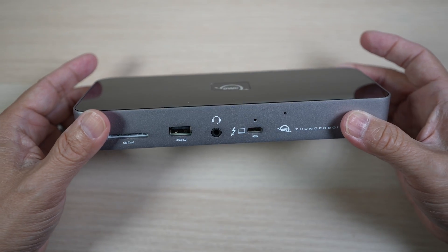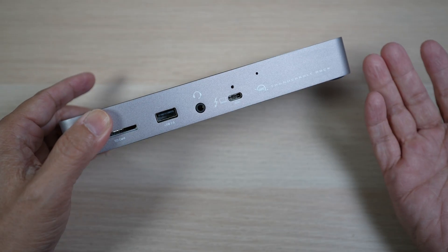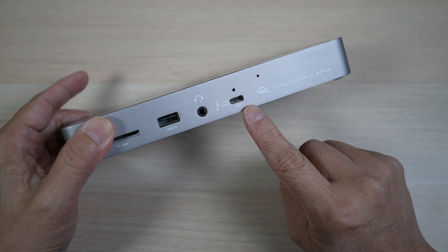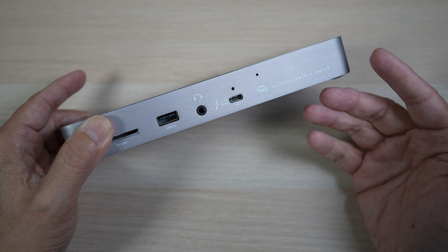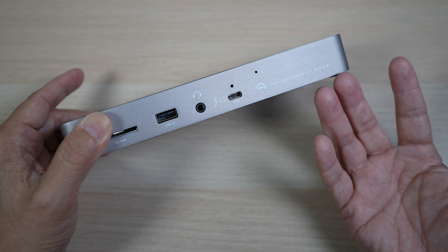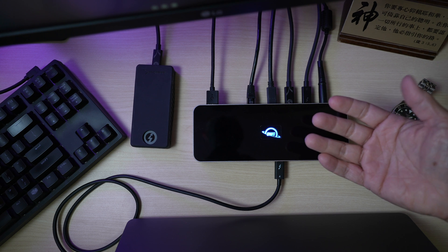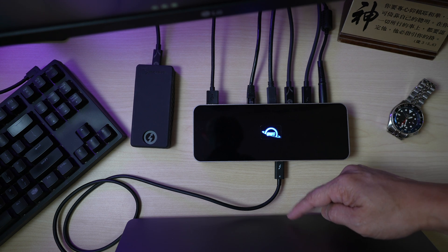It has a good weight to it, about 14 ounces. What makes this OWC dock special is its four high-speed 40 gigabit per second Thunderbolt 4 ports. There's one in the front which can also charge the connected host computer at up to 96 watts — just right for fast charging my M1 Max MacBook Pro, and much more than enough to charge an M1 or M2 MacBook Air. The older version of the dock could only charge up to 90 watts, so glad OWC increased it on this latest hub.